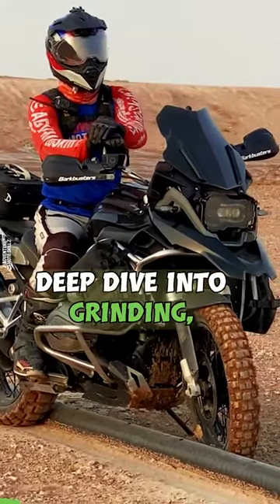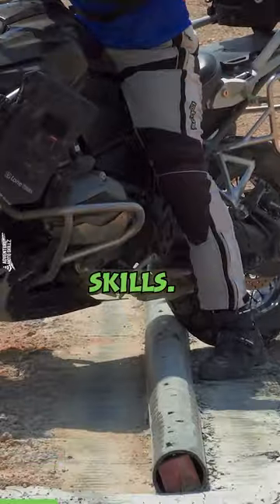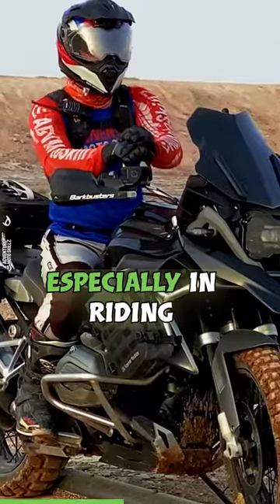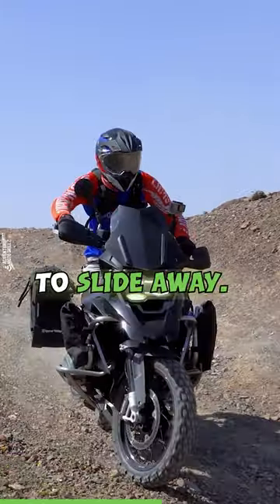Today we're taking a deep dive into grinding, an advanced riding technique that will really challenge your fundamental riding skills. This is not just a fancy trick. This is an exercise that will really help develop your ability to counterbalance the bike, especially in riding situations where that rear tire breaks traction and it starts to slide away.